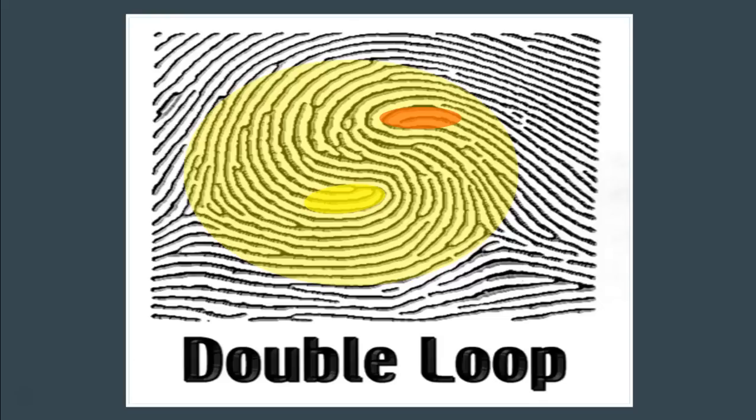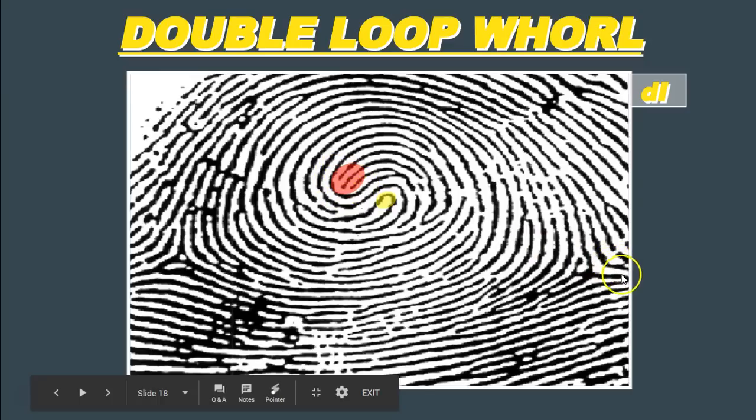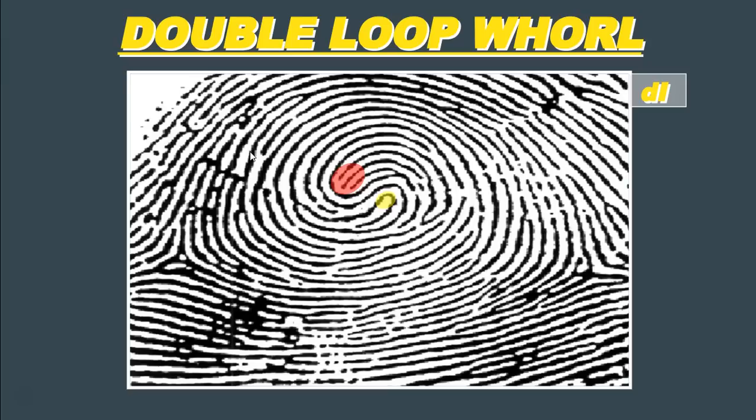A quick identifier: a plane whorl looks like a target you might shoot at with your bow and arrow. A double loop whorl, if you look at it, has a tendency to resemble the Chinese symbol of the yin and the yang. So when you're looking at a set of fingerprints, you can usually pick out double loop whorls pretty quickly because of that unique symbol. Here's another example. We have one recurve going back to the left and another recurve going back to the right, with a type line and delta on the right side and a type line and delta on the left side — two deltas, two sets of recurves, two loops wrapping around each other. This fingerprint is called a double loop whorl.